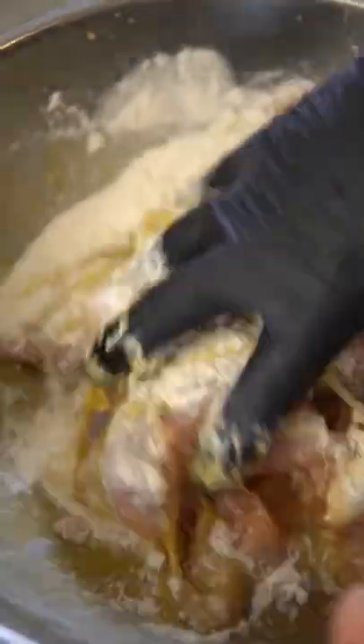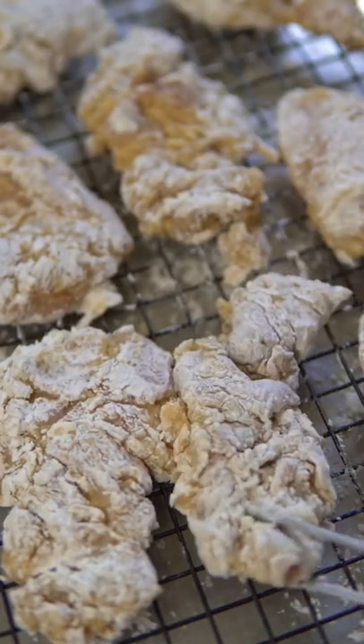Leave that in the fridge for at least 30 minutes, then add beaten eggs and flour. Now dredge the chicken in potato starch and let that rest for 5 minutes, which will help create a crust.